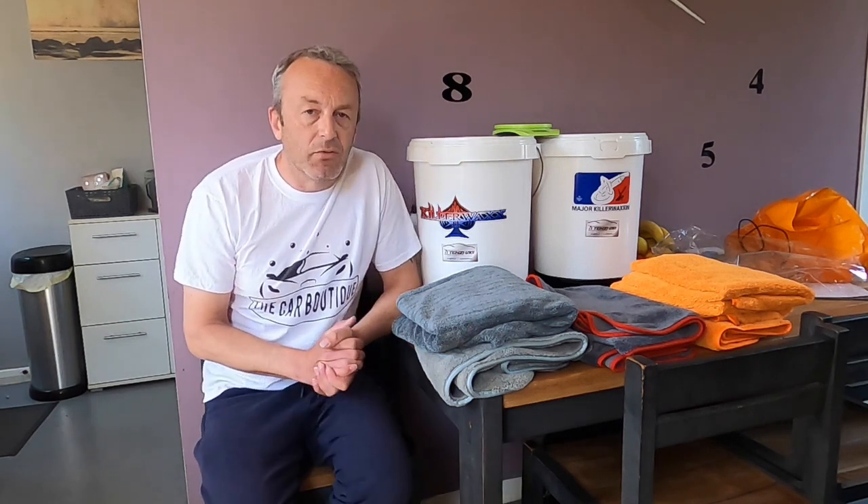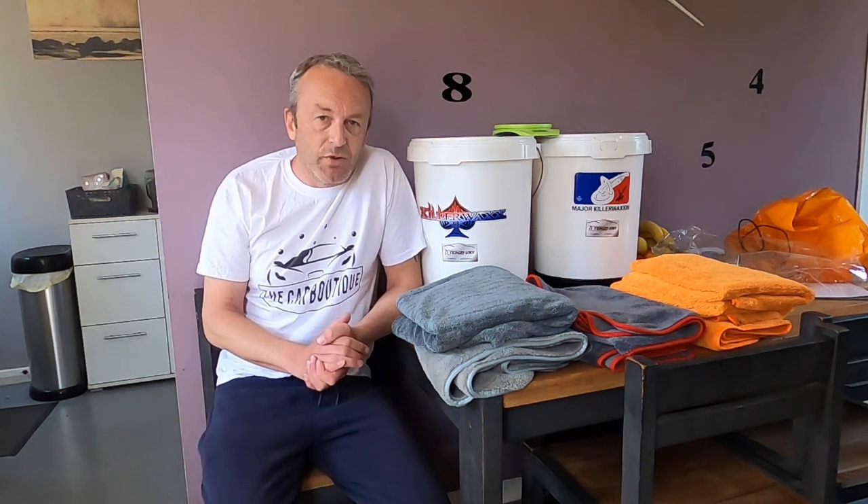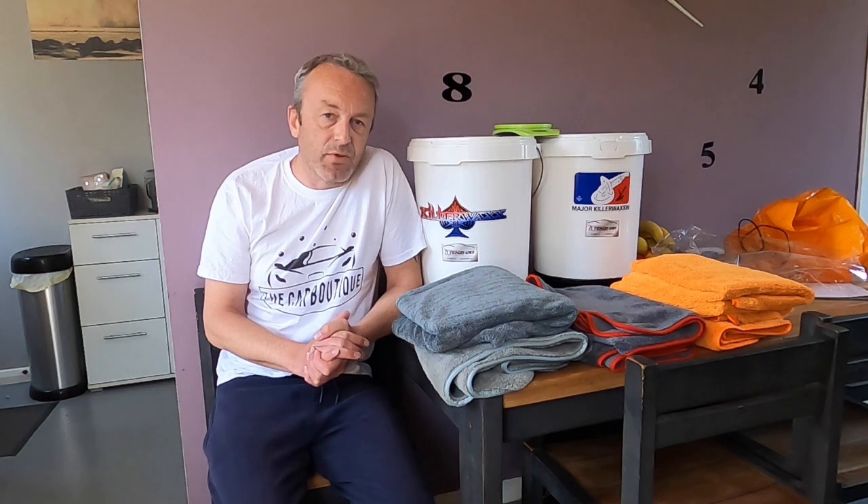Hi Groupsters, Andy from the Carbotique here with another video review session testing a brand new drying towel from the Clay Cloth Company. Before I get into that I'm just going to go over a few top tips and advice to help you make your purchasing decisions. When it comes to microfibres and drying towels, there are lots of facts and figures thrown around to entice you into buying a product.